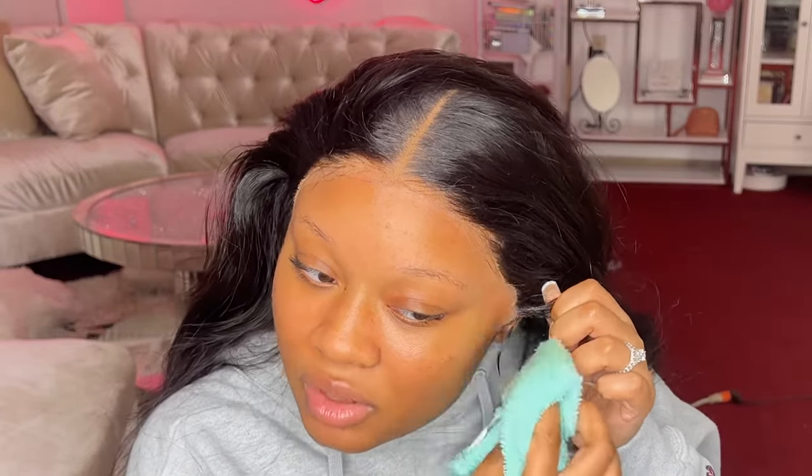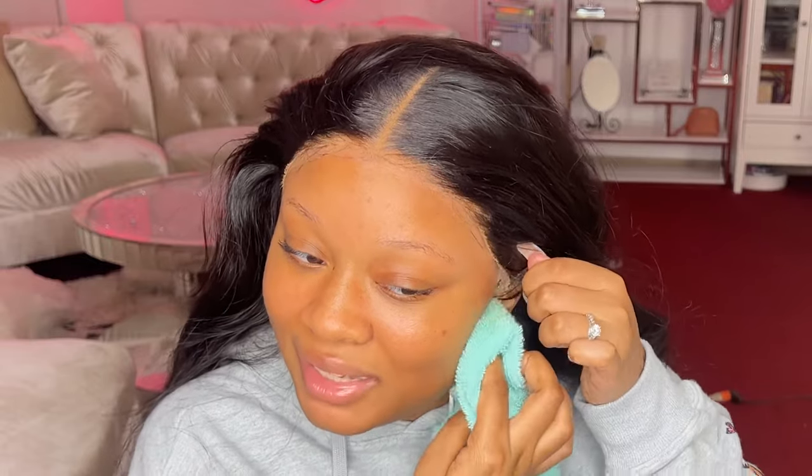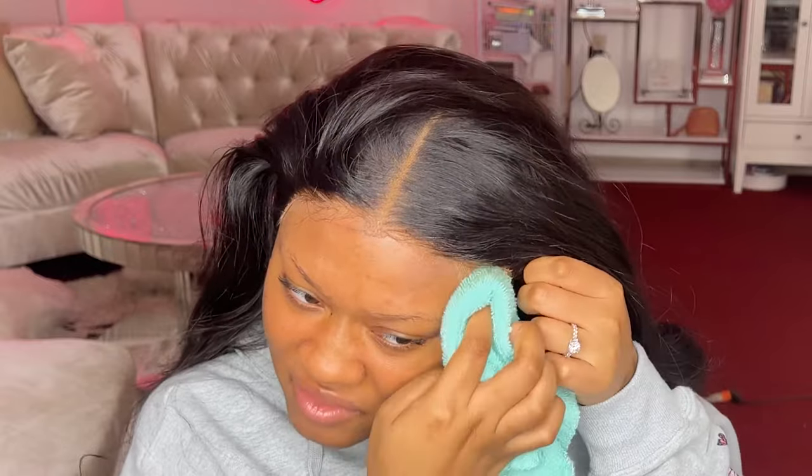If you really didn't care about your wig cap coming up underneath, I'd advise spraying all the way around your hairline rather than in sections. I'm just being careful to show y'all that the glue only releases where you want it to — wherever you put the remover is the only place it's gonna come up. You can see the hairline is still completely intact.